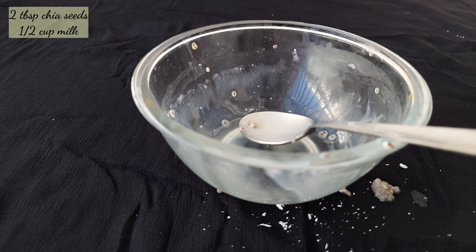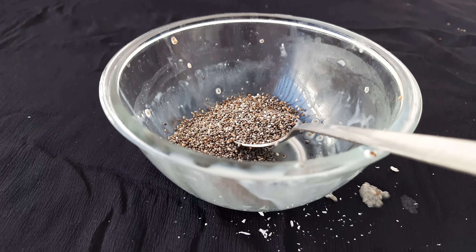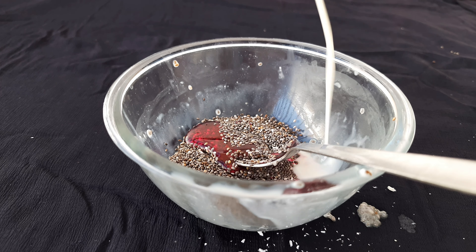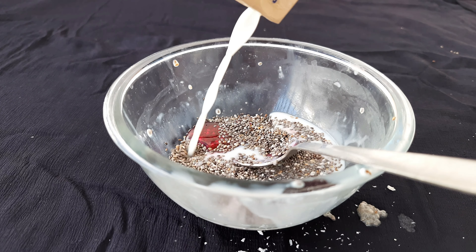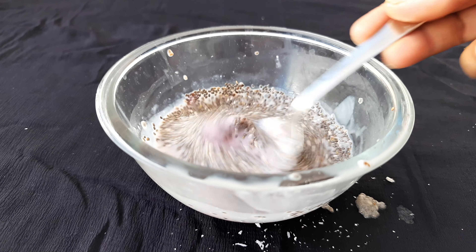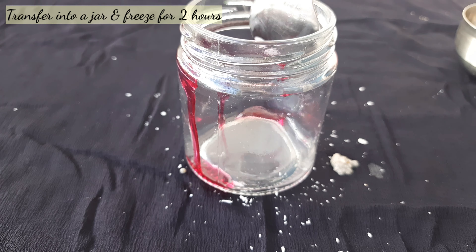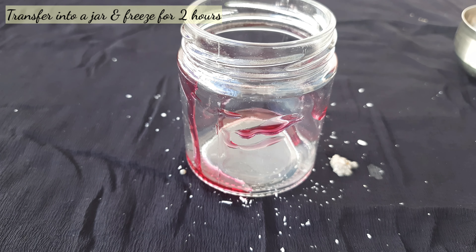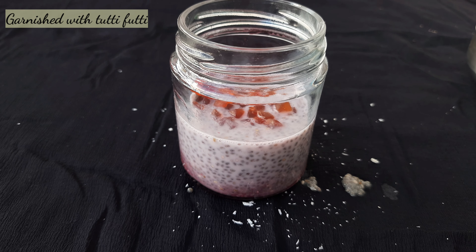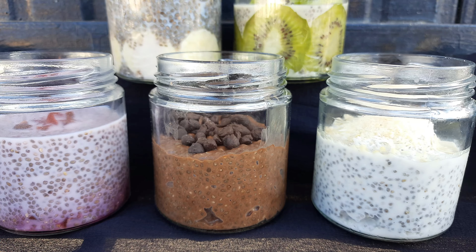Next is faluda. Take 2 tbsp chia seeds, add half cup milk and 1 tablespoon of yogurt syrup. We don't need honey because the rose syrup is already sweet. Mix it all together, transfer to a jar, and freeze for 2 hours. Garnish with fruit. This is our faluda, ready.